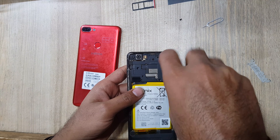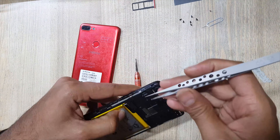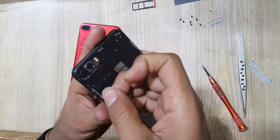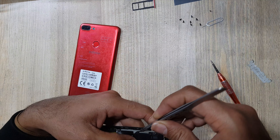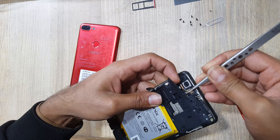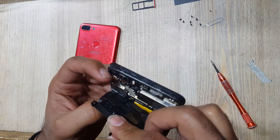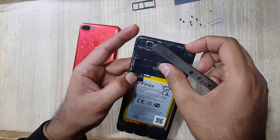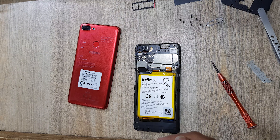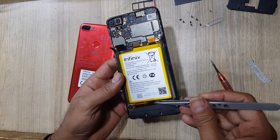Remove screws. Pull out plastic protection cover from main board. Remove the protection tape.